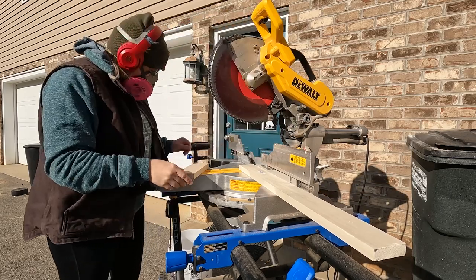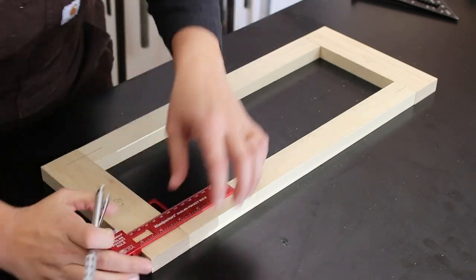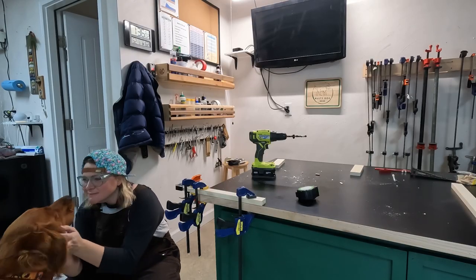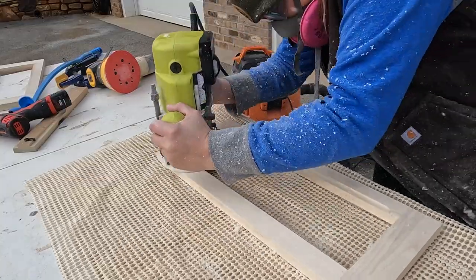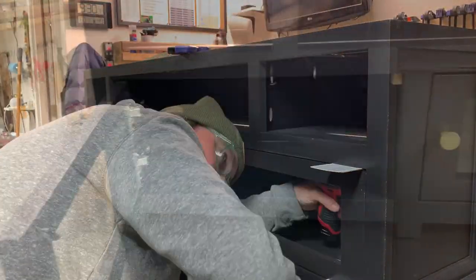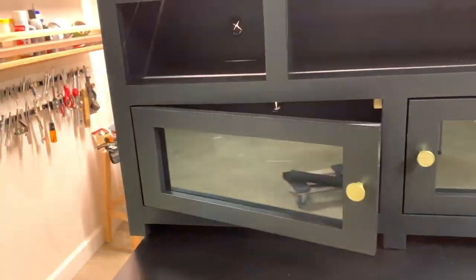Hi guys, welcome back for the final video in this little build series where I've been tackling building an Epoxy River TV stand. In this video I'll show you how I wrapped up this build by building some glass cabinet doors and getting the Epoxy River top attached to the base of my TV stand. So without further ado, let's get into the video.